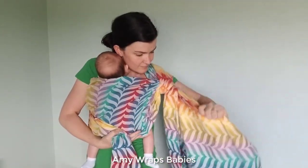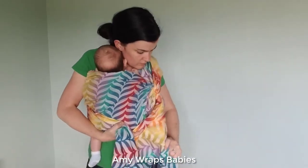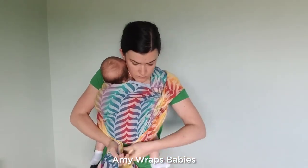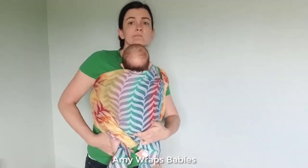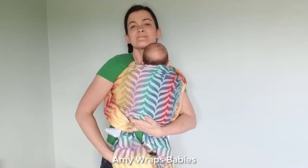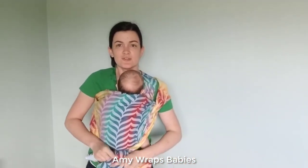Now I just tighten the wrap that's coming across my chest through that anchor point very carefully, and I can begin to make a knot under baby's bum. I start with just a single knot so that I can go back and check to make sure that that seat is supporting baby all the way from knee to knee and that their pelvis is tilted toward me. Once that seat has been checked, then I can go back and finish my double knot.